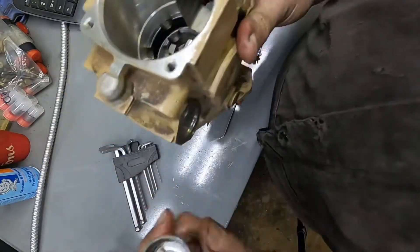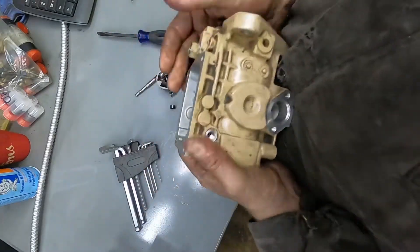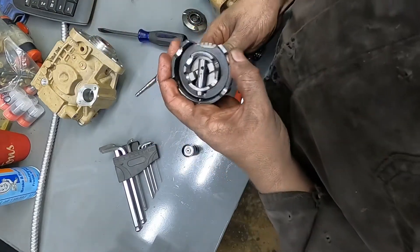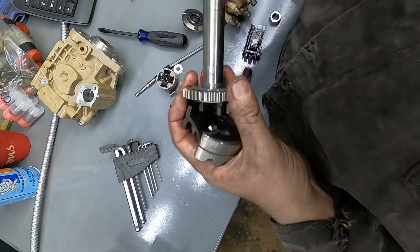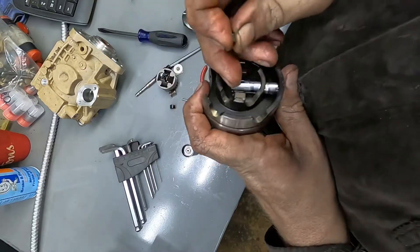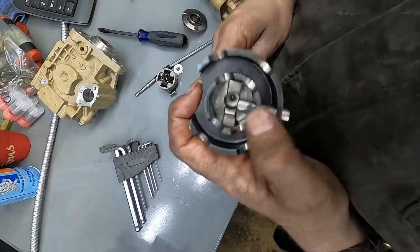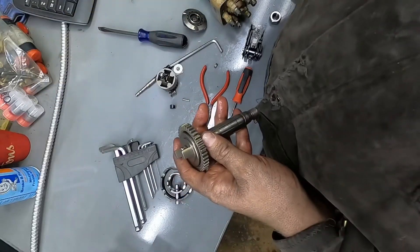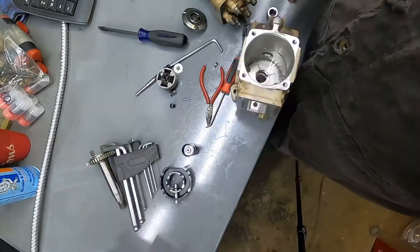Then you've got to pull this pin out, which sits inside there. Now your cold start plunger will come out. You've got to be super careful because there are bits and pieces that come out of here that you don't know where they go — that's going to pose a huge issue. Kind of like that little key right there, probably over that rotor plate.